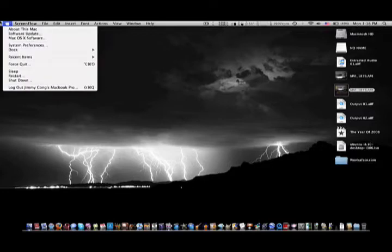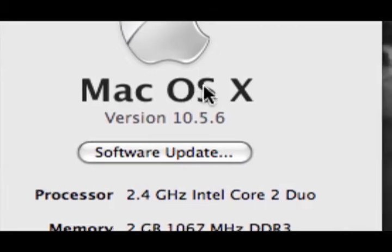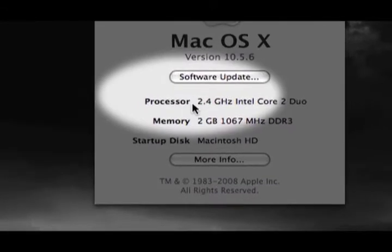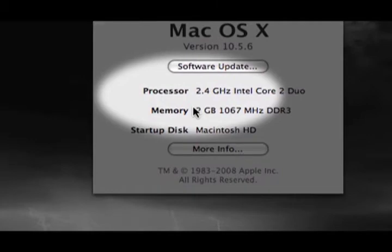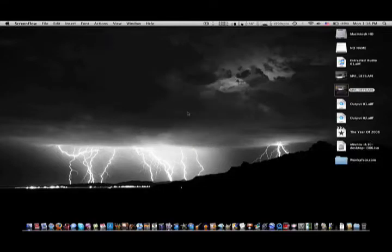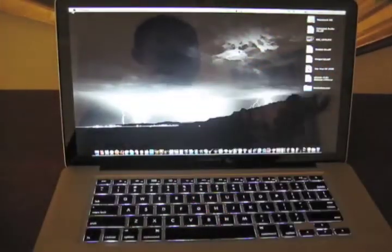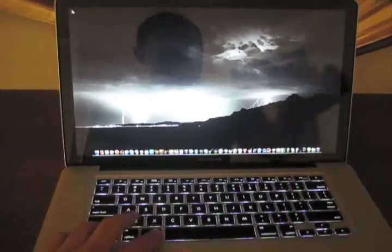As I probably told you earlier, this is a MacBook Pro. We go to About This Mac — it's running Mac OS X 10.5.6. It has a 2.4GHz Intel Core 2 Duo and 2GB of RAM. And let's get this video rolling. Here's the Linux DVD that I burned. Let's do this — let me put this in here and restart my computer.